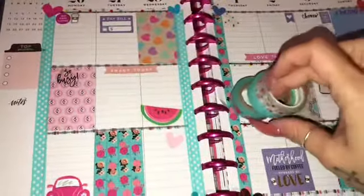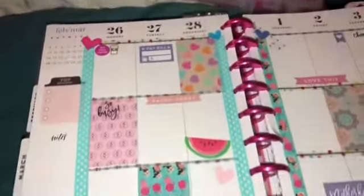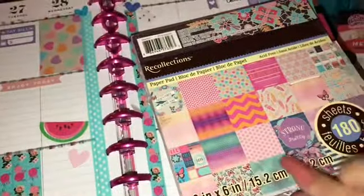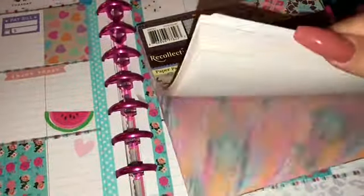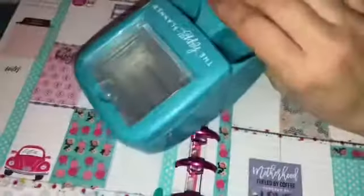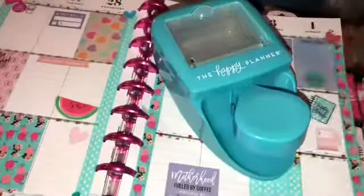I'm super excited. I did these washi tapes here this week. I did a lot of different ones. So going on in, I used this little cardstock pad here with all the pretty little colors. And then I used the lovely little happy planner punch to add the little different squares in different colors.